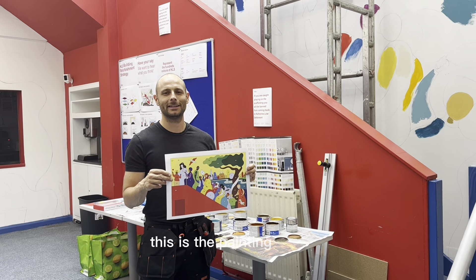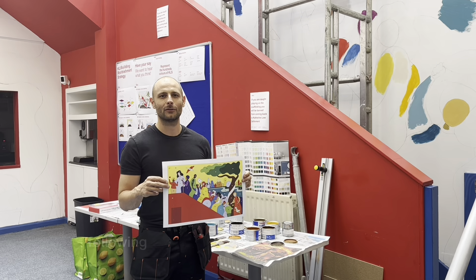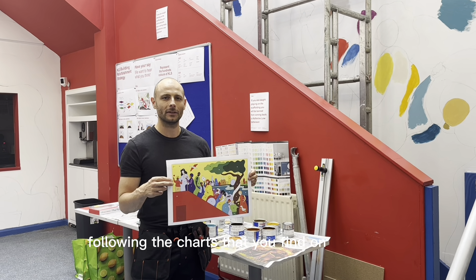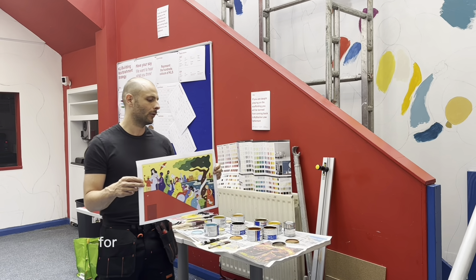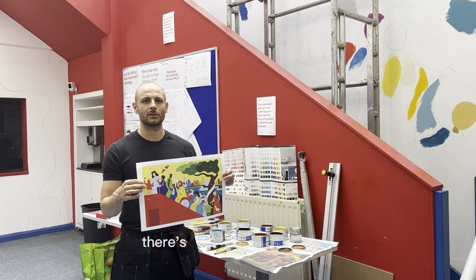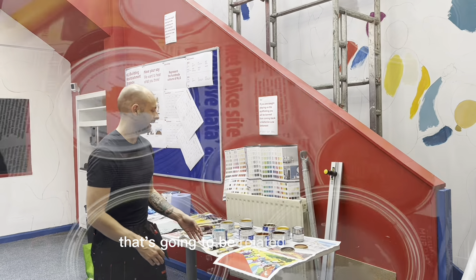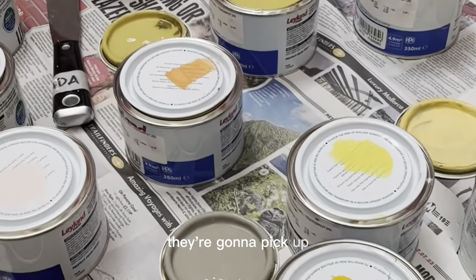This is the painting training. You're going to be coloring by numbers following the charts that you find on the table. For each shape that you see on the picture, there's going to be one number that's going to be related to one pot that you're going to pick up.